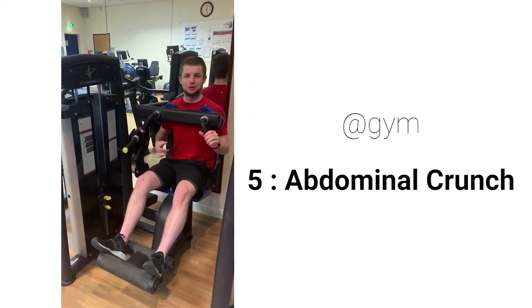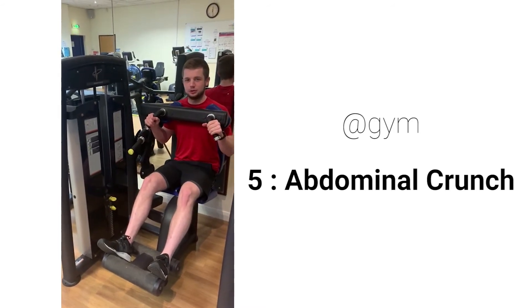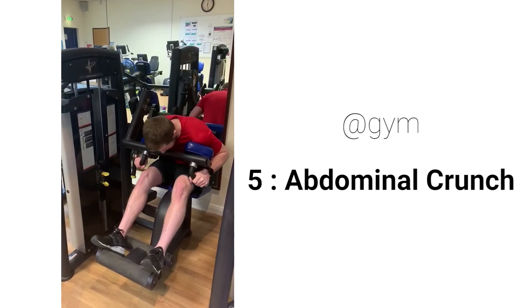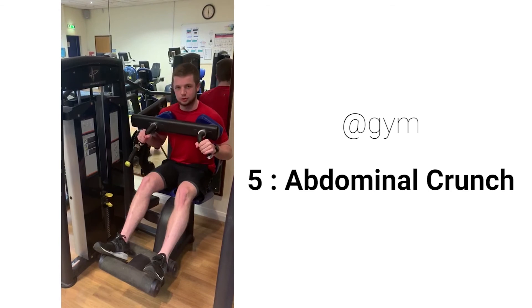This is an abdominal crunch machine for working our core and our stomach. Put the pads against your shoulders, hold the handles, use your core, crunch forward as far as you can, and back up nice and slowly, using your core.